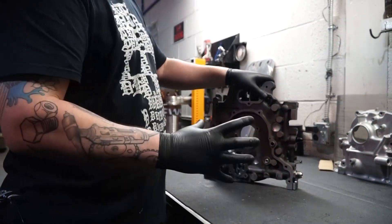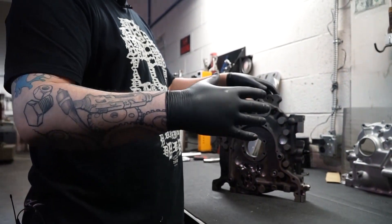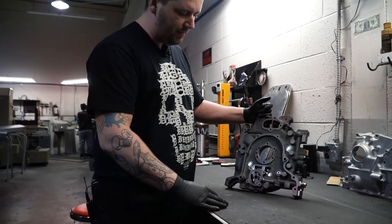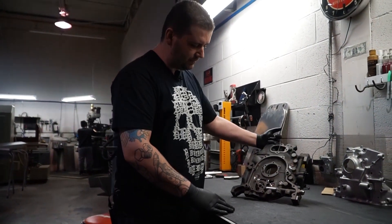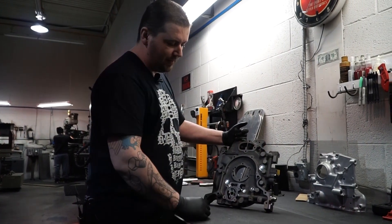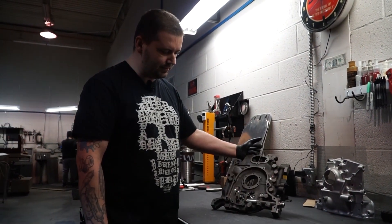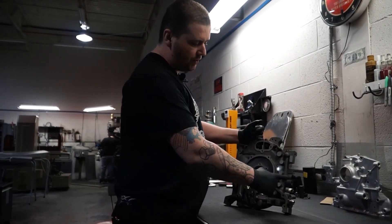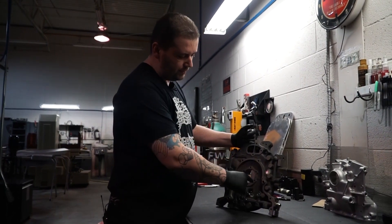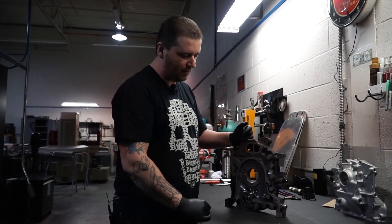I don't remember the exact mathematical equation, but for every 90-degree fitting it adds an additional 2 to 3 feet of straight-line equivalent. I don't have that information in front of me, but if somebody wishes to get technical I can get it. So this way you probably eliminate close to 10 feet of straight line. On this plate we also added a dash-6 O-ring port directly to feed the main gear on the front housing.